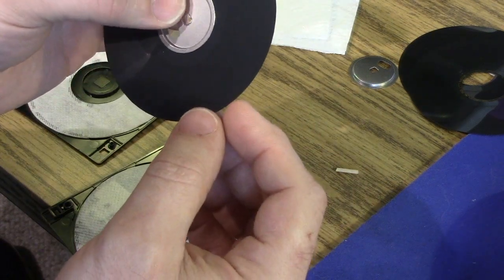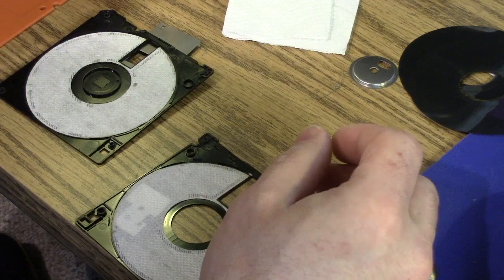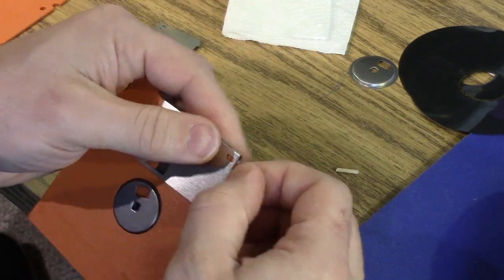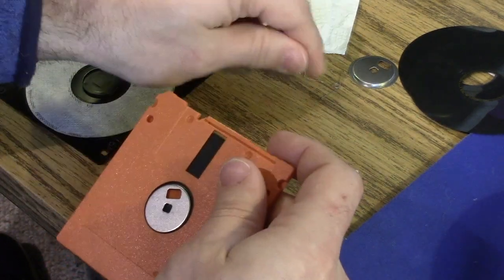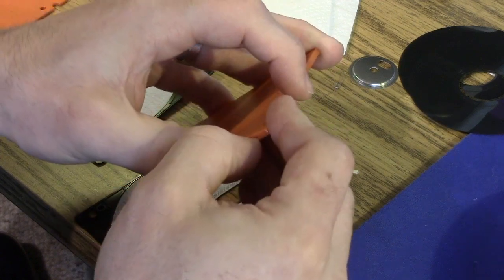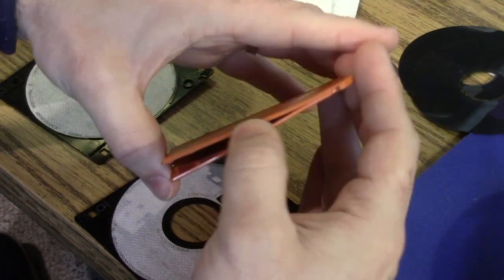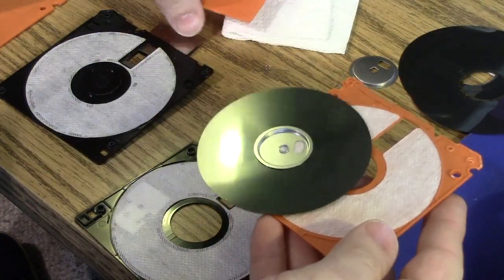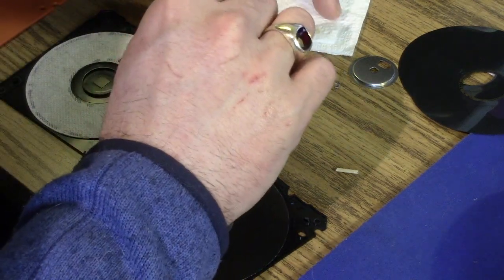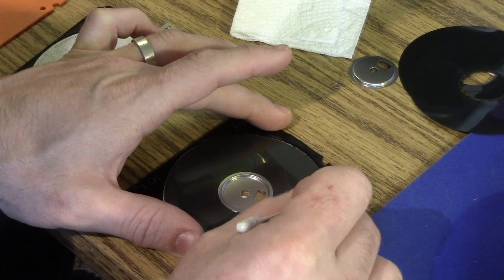I could hear this going ding, ding, ding in there, but I don't see anything on the cookie. Whatever. Let's take this one apart — same thing. If you don't care about saving the parts, you can just rip the shutter off, but why damage it if we don't need to? There's the cookie. Now put some glue on the little plastic spots again — just a little bit, not much.